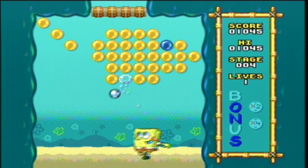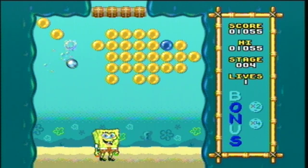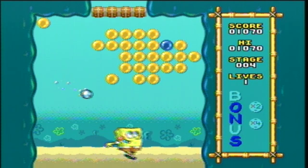Now I'm not into breakout style games very much, and this one really doesn't add anything new either. But like most breakout games, it is challenging and will probably be satisfactory to fans of the genre.